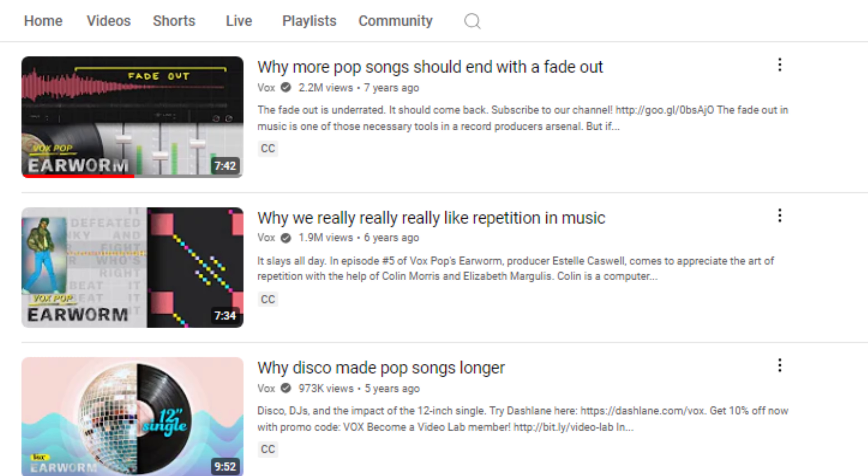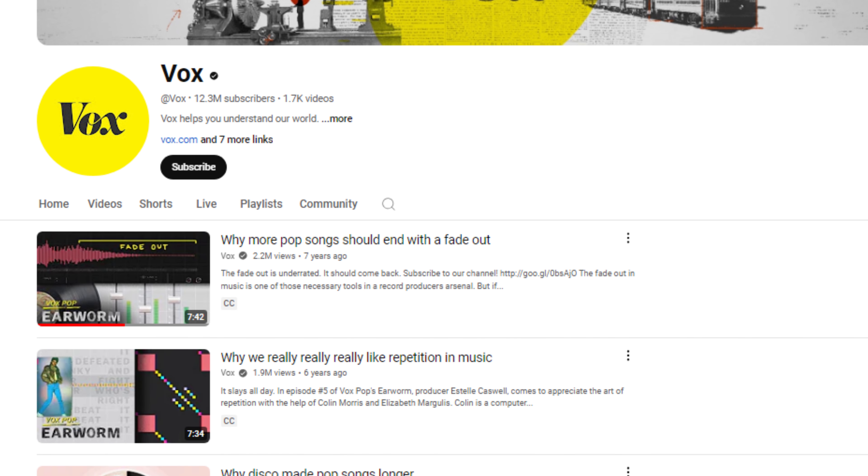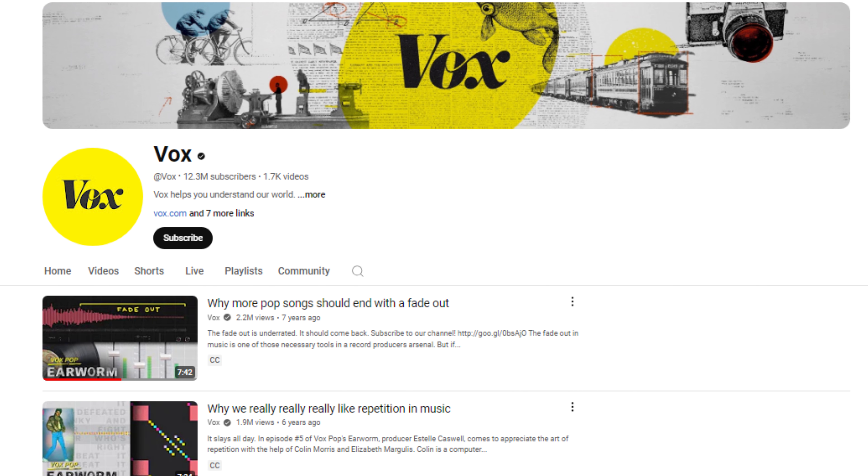Not only is a strong intro important, a strong outro is important too. It's important to have a strong outro if you want the listener to loop the song. One commenter liked the song overall but felt the ending wasn't strong enough and didn't give them the payoff they hoped for. Research shows that a fade actually increases re-listening. In the description box below, I will link a video from the Vox channel that explains this idea in more detail.